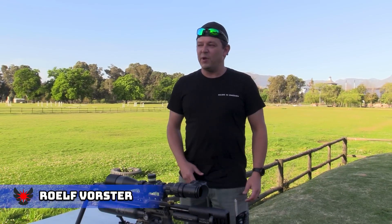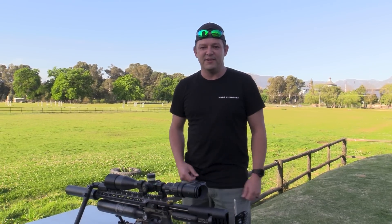Hello and welcome back to Airtek Hunting. We're out here on a polo field and we are here to take care of some Egyptian geese. So sit back and enjoy.